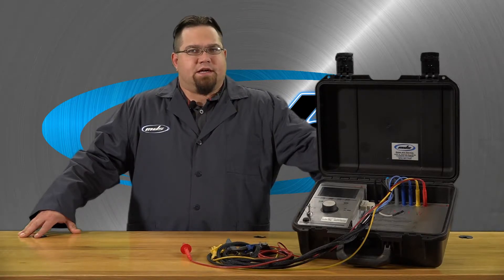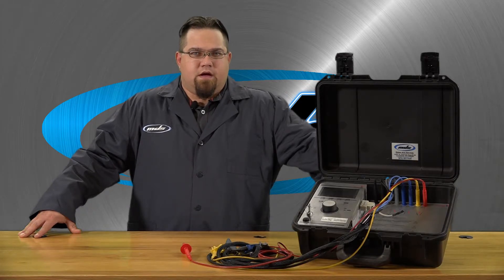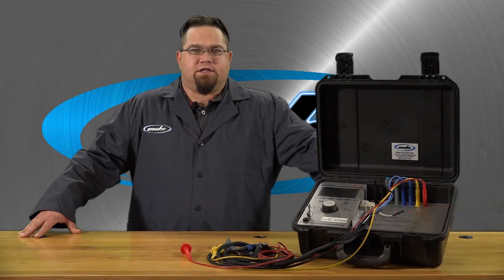The compact and robust design makes the MA2 an ideal tool for the on-site operator. For checking a three-phase motor, the three winding connections and the motor's housing are connected to the tester.